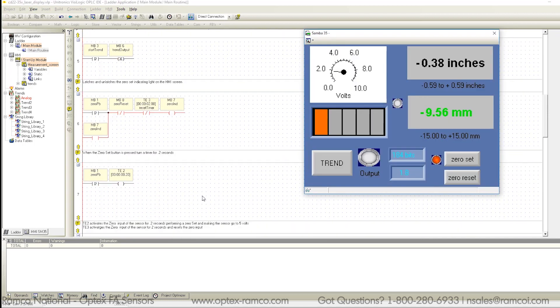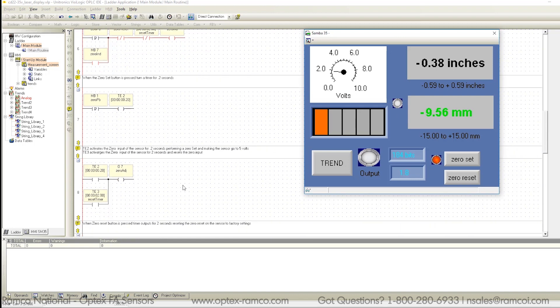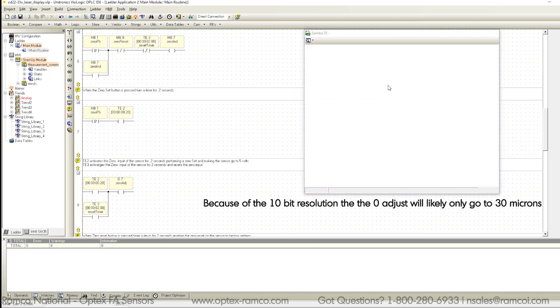I'll turn on the remote access monitor. You can see on the screen that the zero set is already enabled. I'll press zero reset — it'll reset the zero point. Then I'll press zero set and set the zero point.